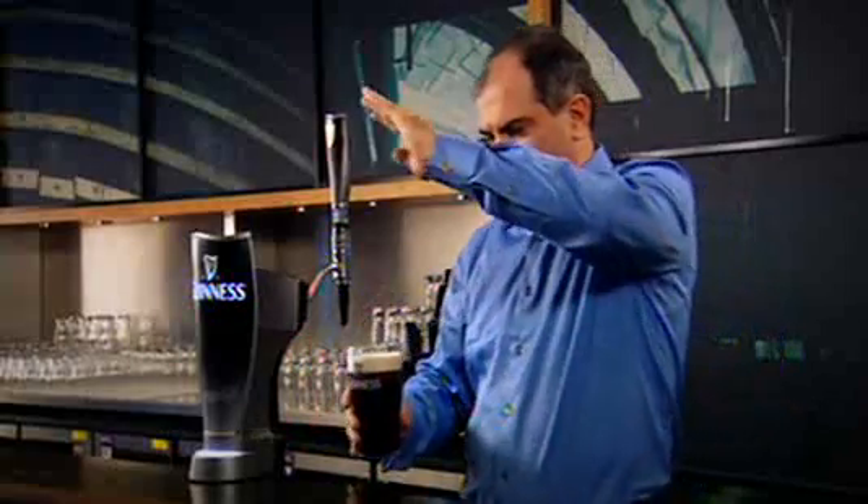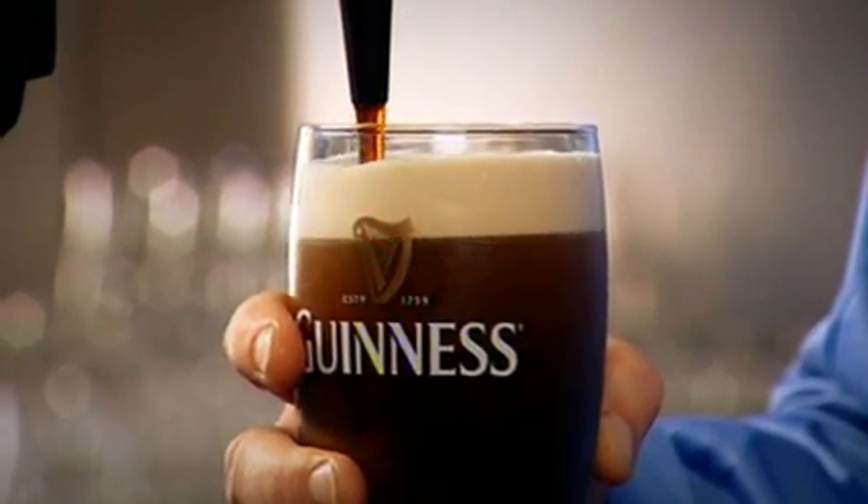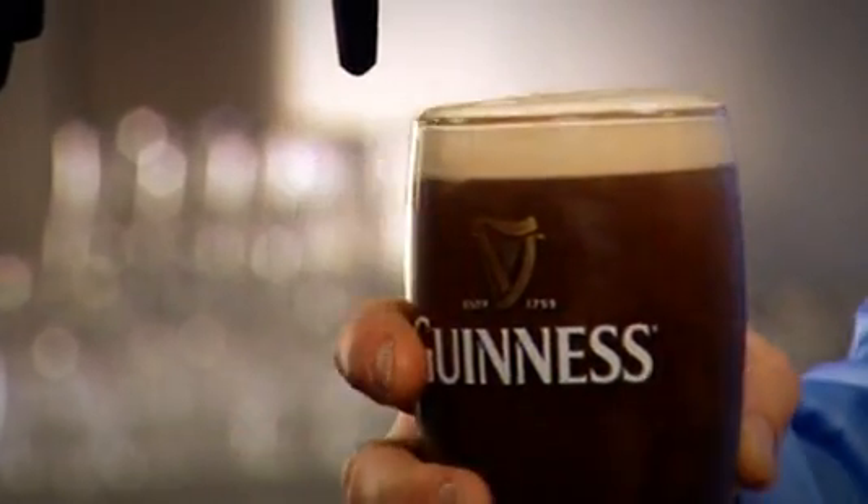And once settled, you take the glass back, hold it nice and straight, push the tap away from you, allow the beer to flow in nice and slowly, and take the creamy head proud of the rim — perfect in every way.